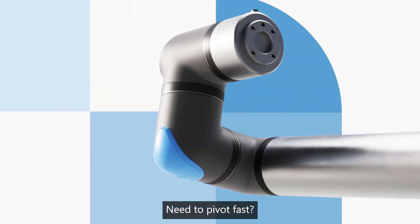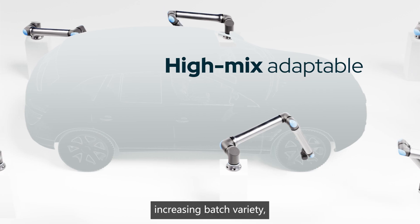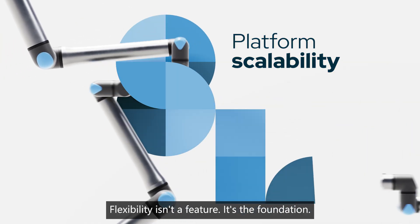Need to pivot fast? UR8 Long scales with your line — whether you're shifting to electric vehicles, increasing batch variety, or closing labor gaps. Flexibility isn't a feature, it's the foundation.